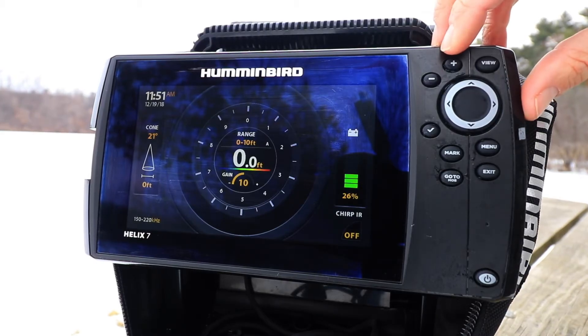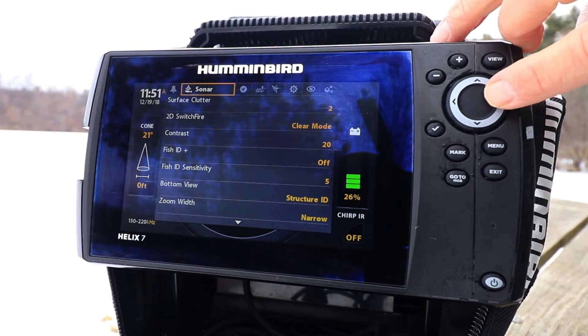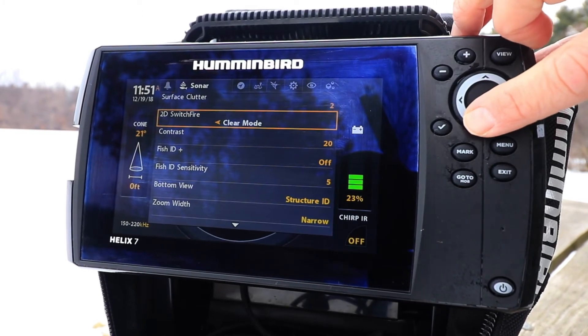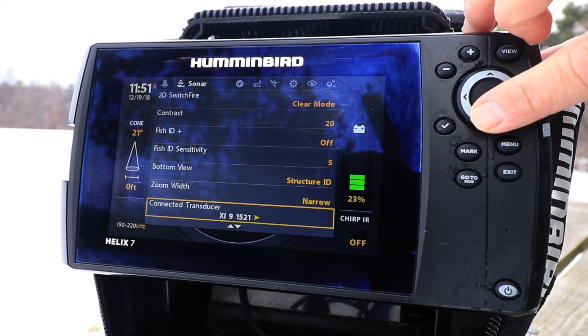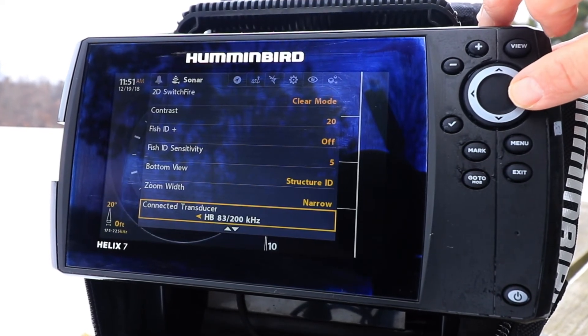Once your Helix is in ice fishing mode, you can select the correct ice transducer. Press the menu key twice, and as before, use the left and right arrow keys to select the sonar menu tab. Use the up and down arrow keys to select connected transducer, and then select the ice transducer you plan to use.